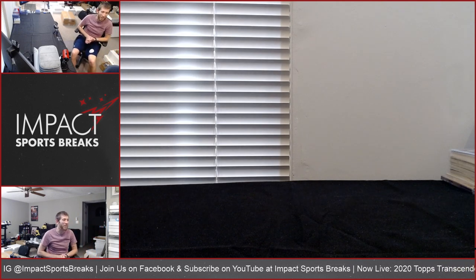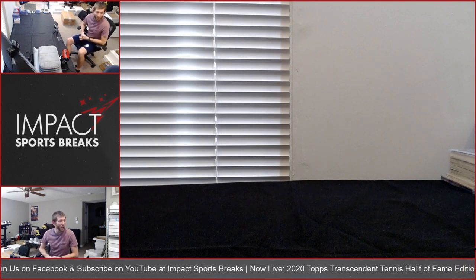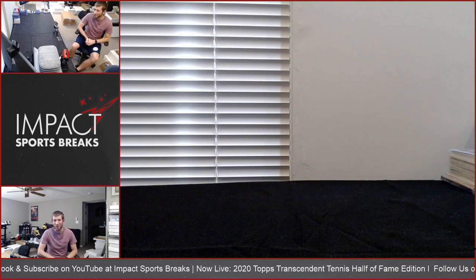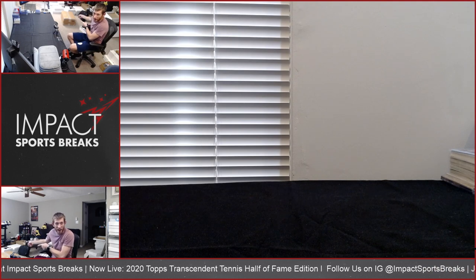Alright, we got a personal box here and I'm excited about this one. I've been doing cards a long time, very fortunate to do it for a living. But I've never opened a Transcendent collection. I will now.